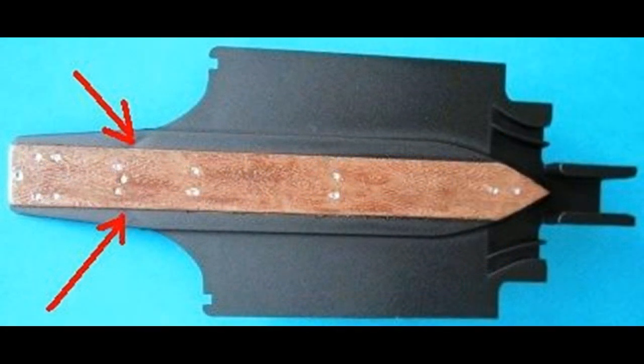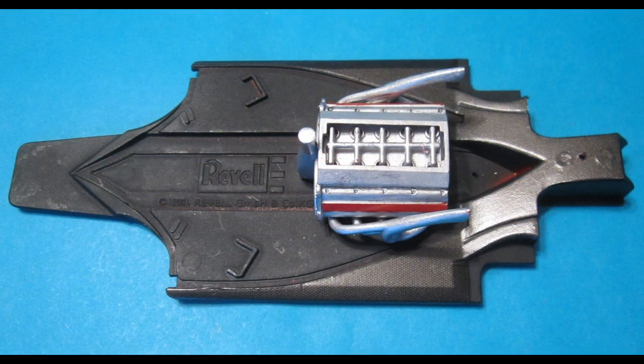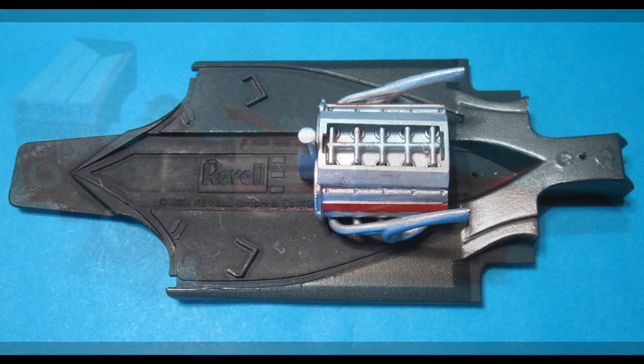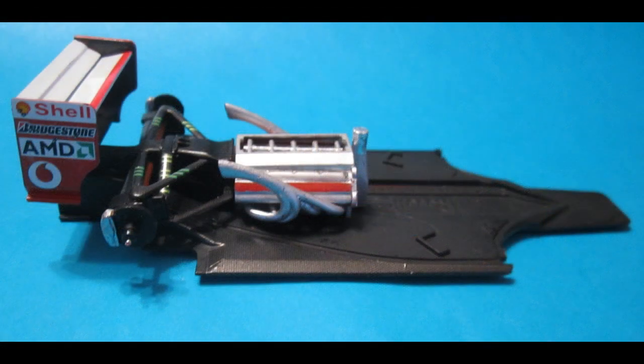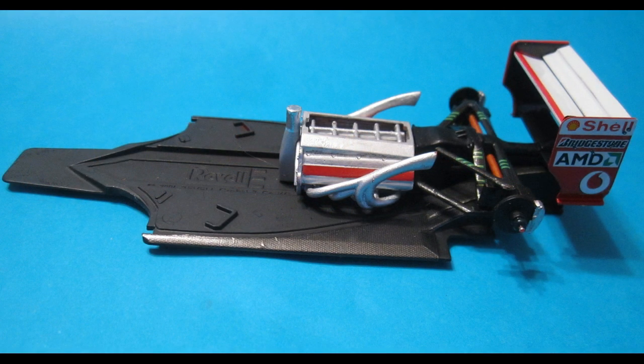There are a couple of dimples in the pressing that you can fill in for contest models. Then we're going to scratch a little paint off where the engine goes into place and add that and the rear section to the back end of the model. The different contours and surfaces have shading and decaling on them to make them appear more like the real thing.